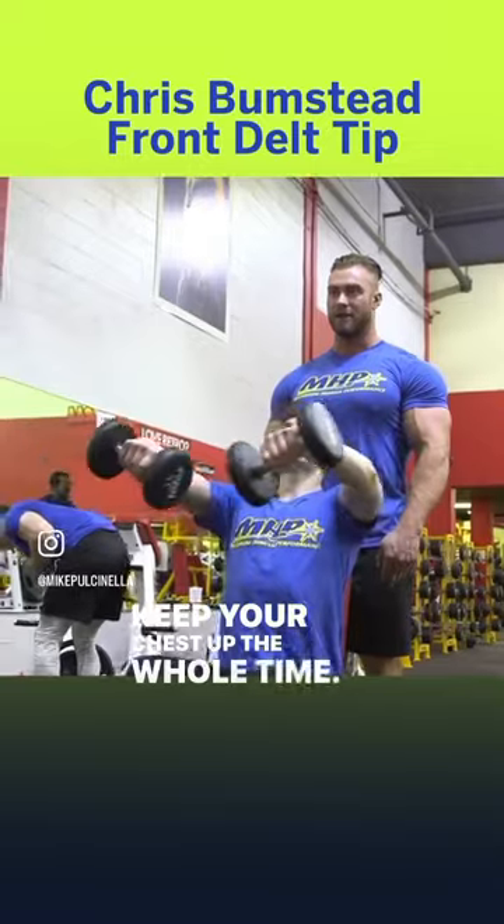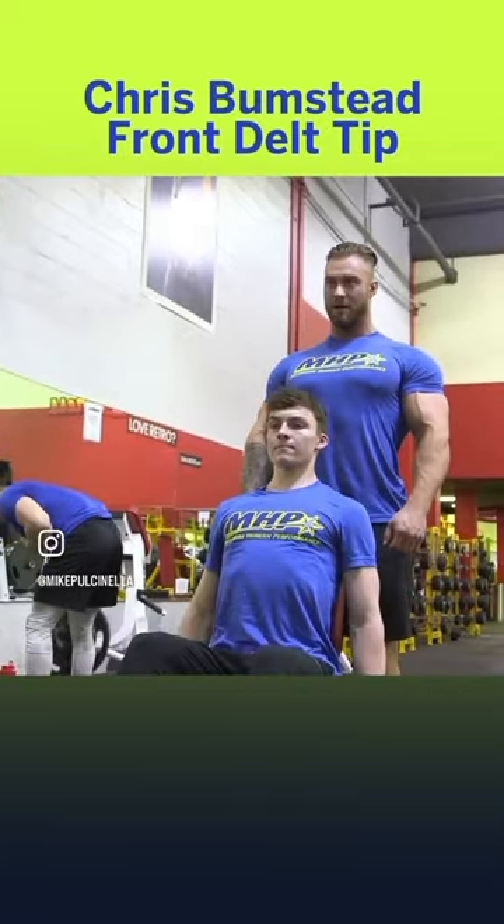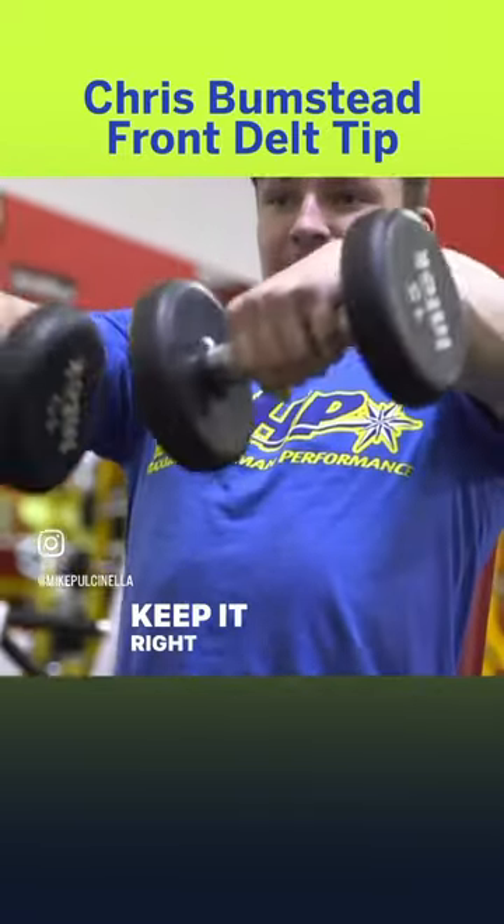Keep your chest up the whole time. Don't let your shoulders give it up. Keep it right there.